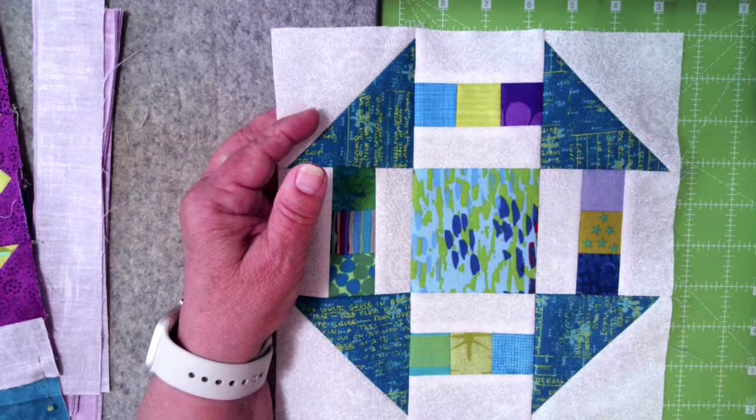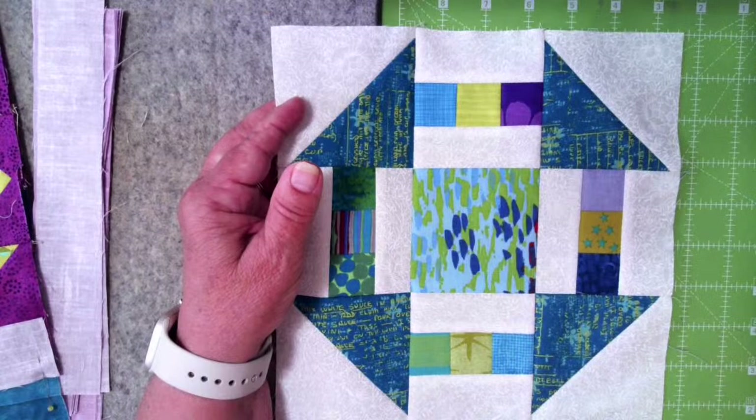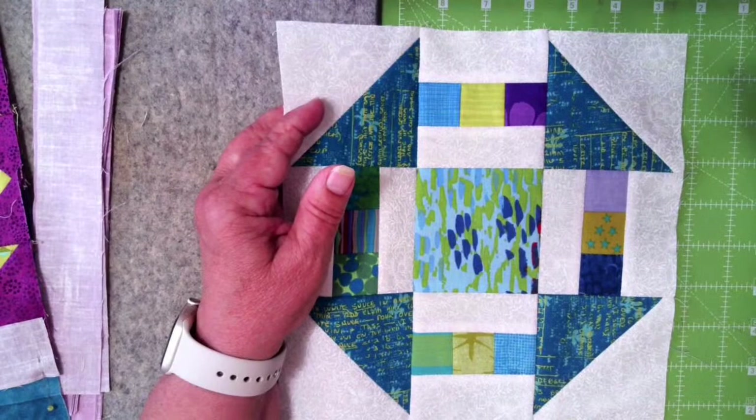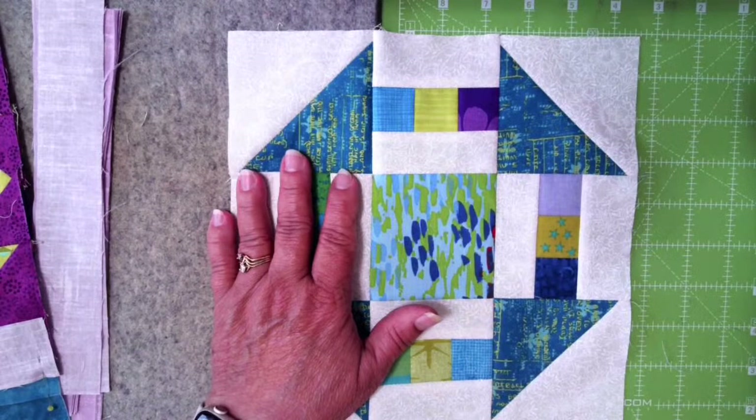The design wall is very helpful. Robin, you're correct on that one. Wherever I go, I either make a portable one or I have a wall space set aside for a design wall. That pretty much takes care of those questions in terms of working on the borders and the sashing.